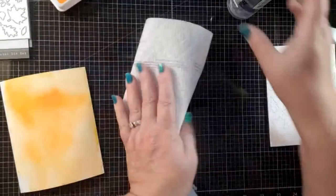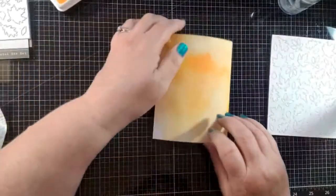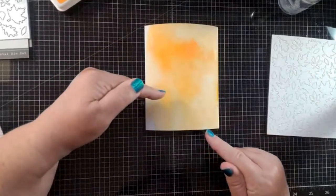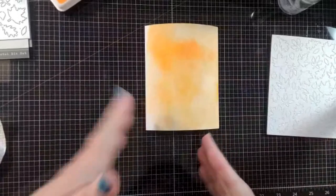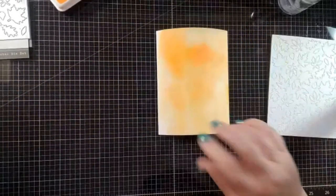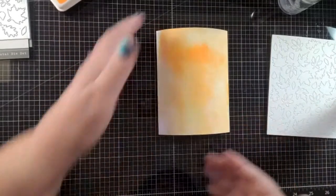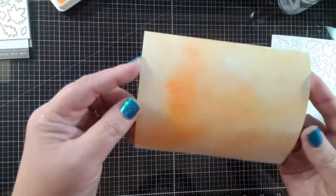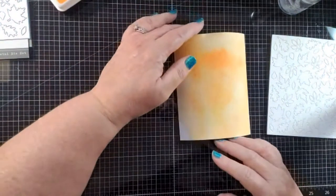You need a lot of paper towels for this technique because you're going to be wiping off some color. You can either dry between each layer with your heat tool, or let it dry a little bit on its own and then add more layers. One of the wonderful things about ink smushing is you get a lot of beautiful uneven layers — this is one layer and you can already see how uneven it is.